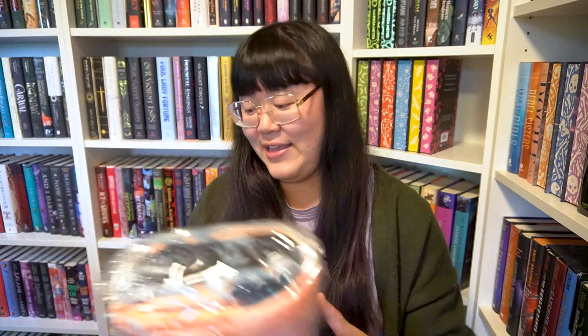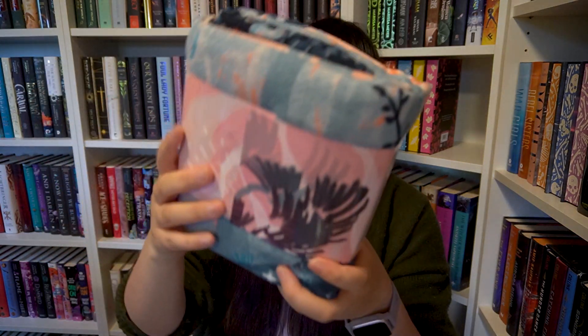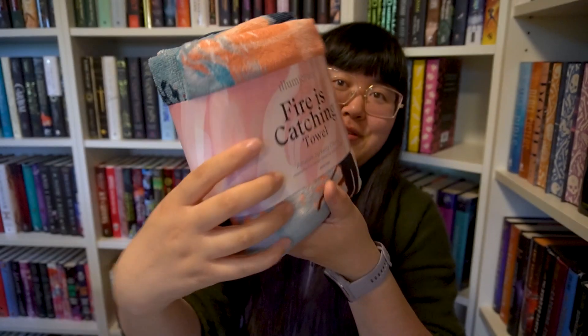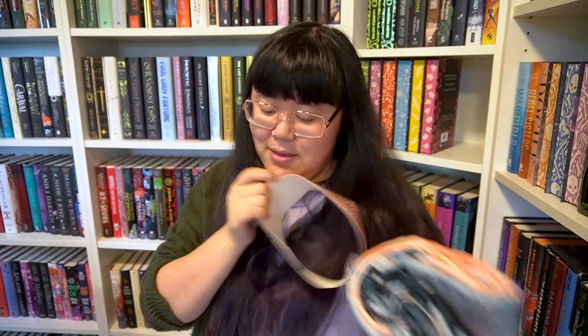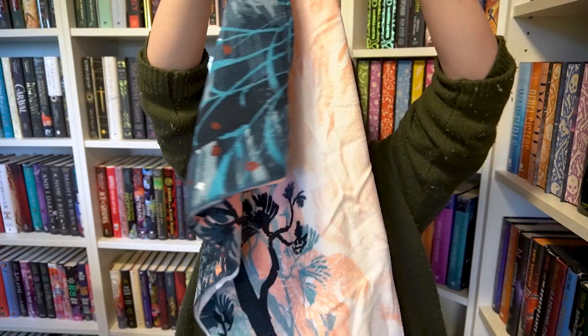So we have a towel — I need to open it. It says 'Fire is Catching' and it's a hanging-in-space design. I mean, summer here is basically over, but a towel is always needed anyway. It has really pretty art on the wrapping. I'm going to take it out — I'm never going to get it back in, but that's okay. We have Katniss on it! I've never gotten a towel in a subscription box before, so that's a new thing.